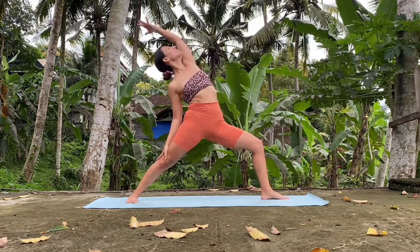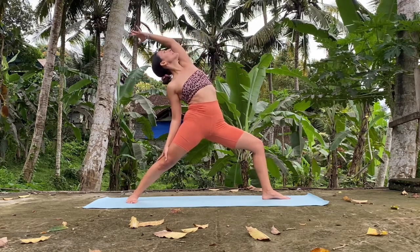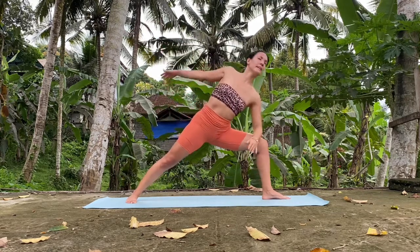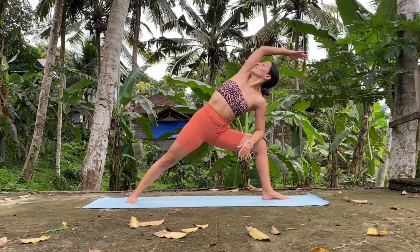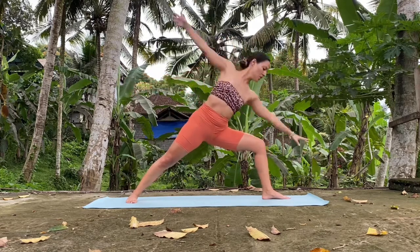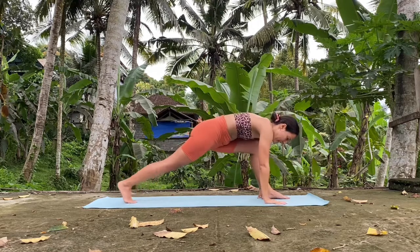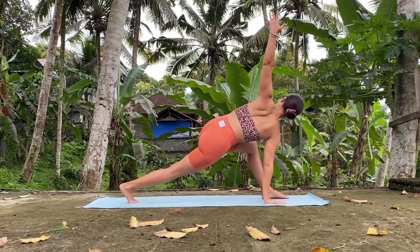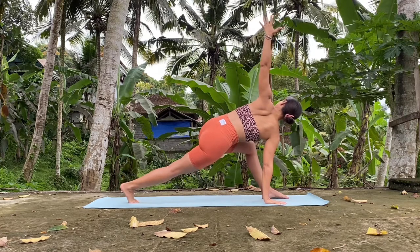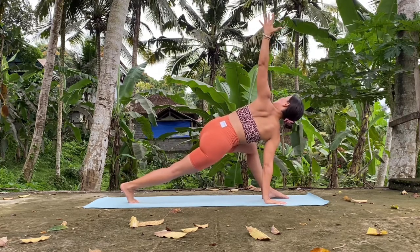Reverse your warrior. Inhale. Exhale, stay. Chest up, open up. And exhale — side angle. Hold it. Chest up. And very slowly back to warrior two. Bring your hands down and open the left arm. Hold it. Hips are square. Open the left arm, look up.